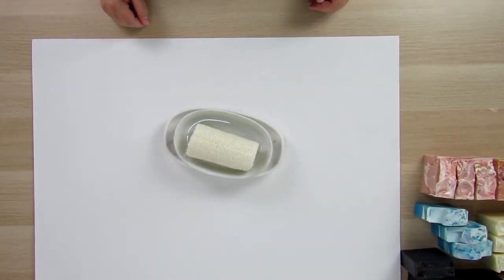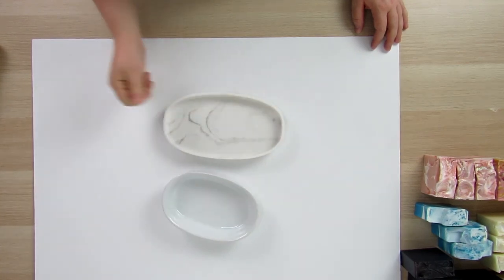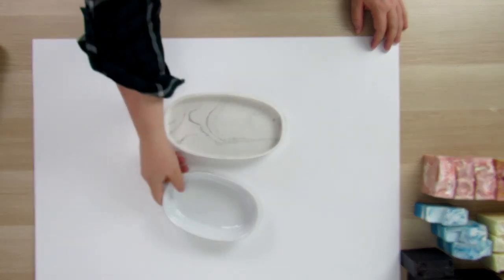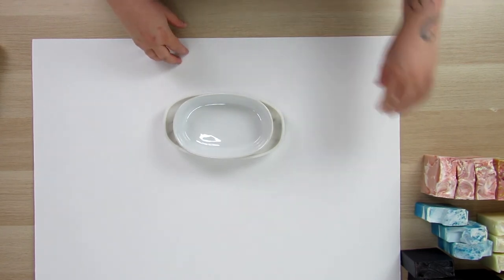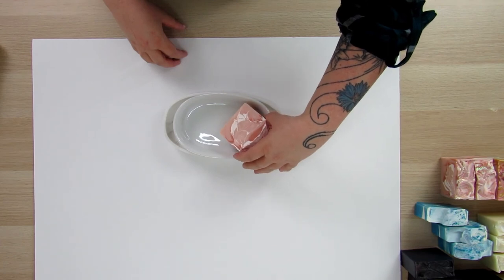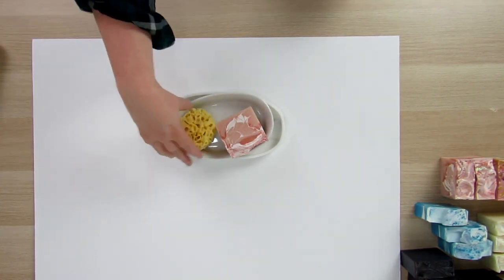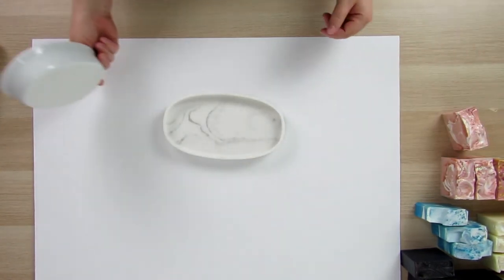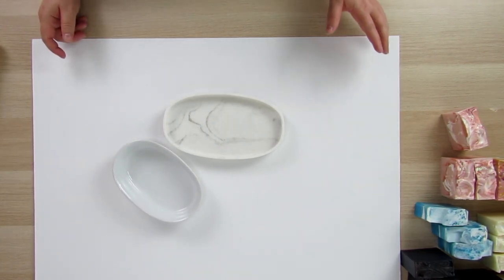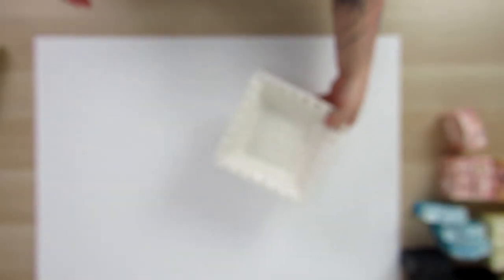To make my stuff look like a spa bathroom, I have some soap dishes. One I found at Home Goods for $6.99, and one at a thrift store for $2.99. I wanted something wide and open that wouldn't close in around my soap, so I could stand a bar up and add maybe a sponge to make the scene feel right. Soap dishes with a pop of color or contrasting color underneath your soap are a really great prop to have.